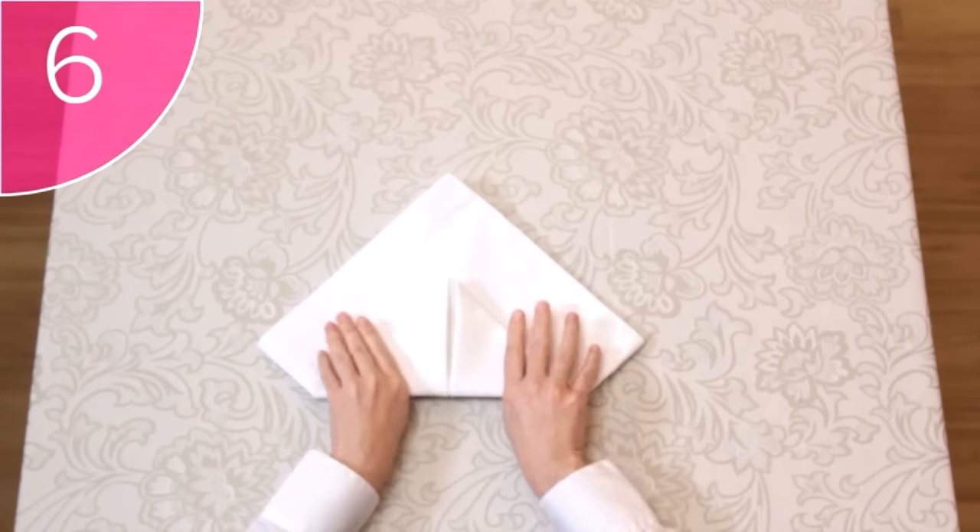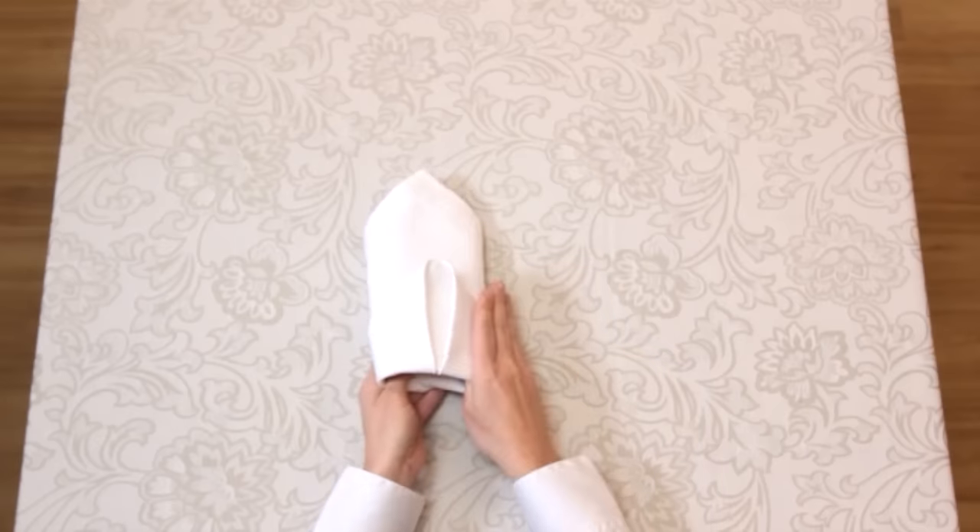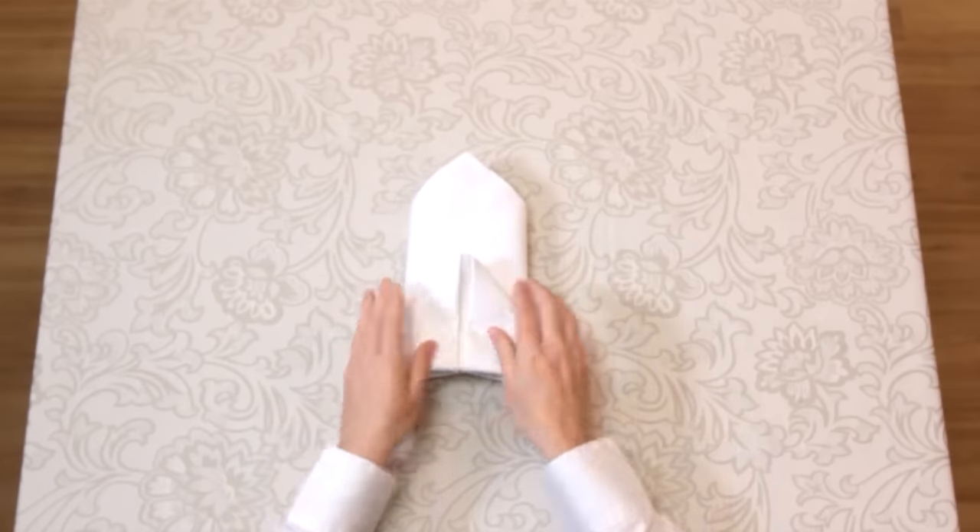Finally, Step 6. Fold the right and left corners under. Well done on finishing all of the napkin folds.